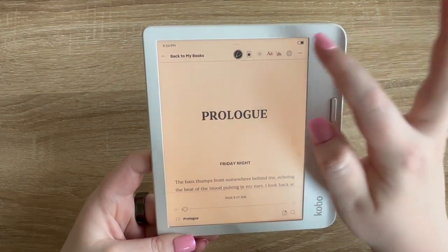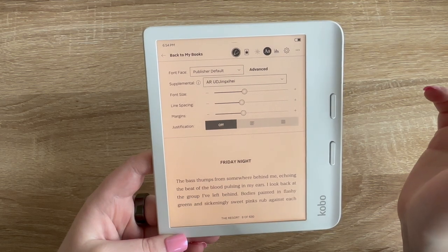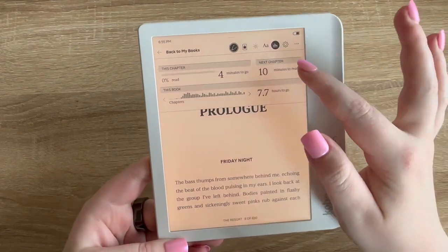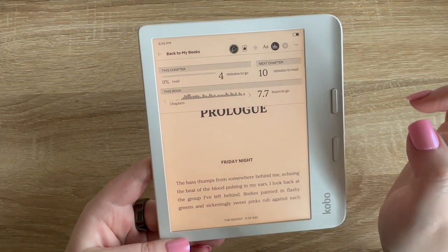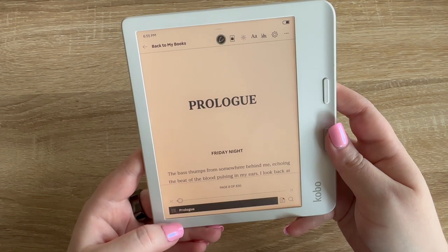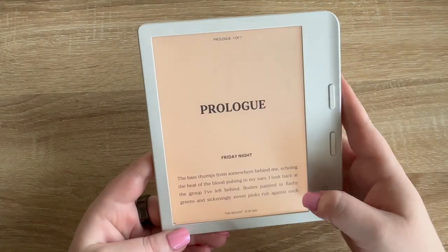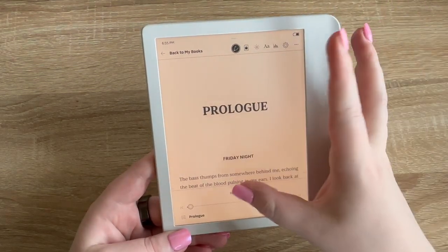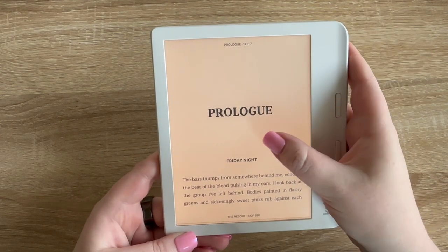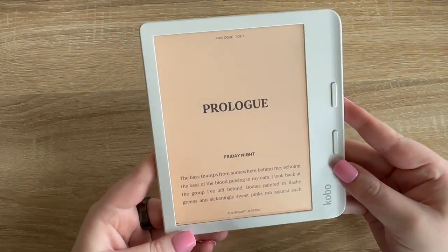In settings you can annotate, adjust brightness, and change the font. You can also change the font size, line spacing, margins, and justification — that's really cool. It tells me I started this book four minutes ago, the next chapter will take me 10 minutes to read based on my current speed, and 7.7 hours to go in the book. At the bottom it shows 'prologue, one of seven, two of seven' — I'm assuming those are pages.